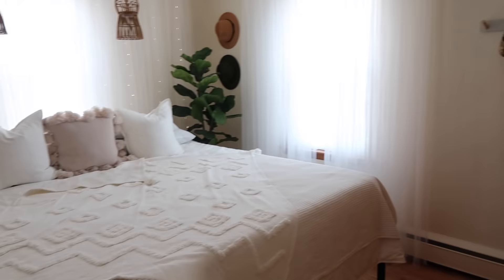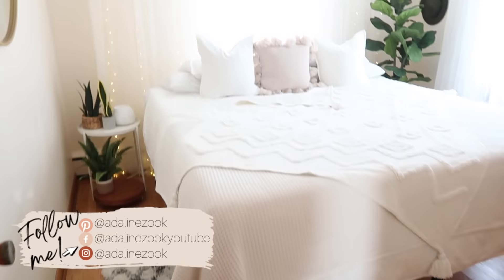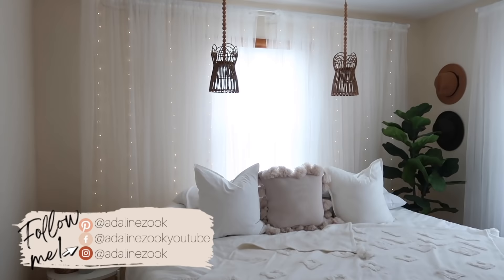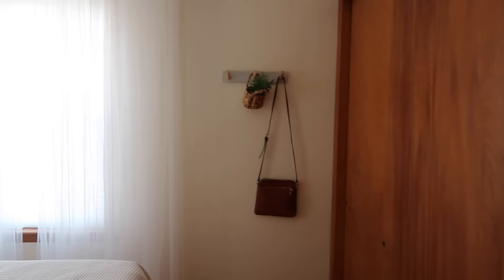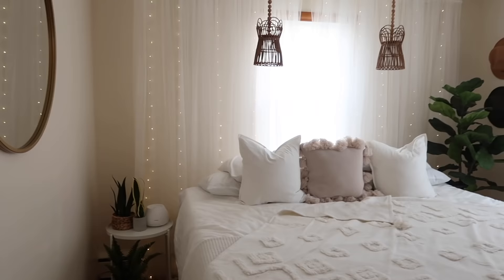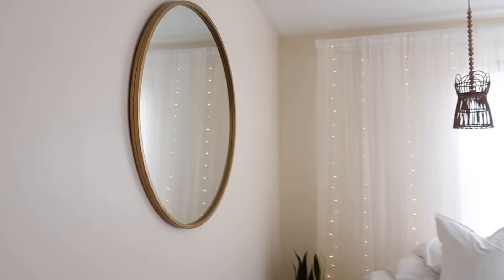I am so happy with how all of this turned out. It's exactly how I pictured it, and especially for how much I spent to do this little project - it wasn't that much. I did have some things on hand from my other house, but either way I feel like this turned out so refreshing and simple, just how I want my mornings and evenings to feel. I could not be more excited to spend time in here. I'm going to walk through and tell you how much things were and where they were from.